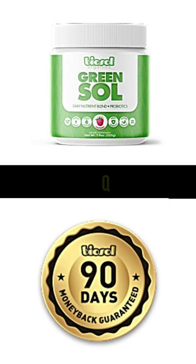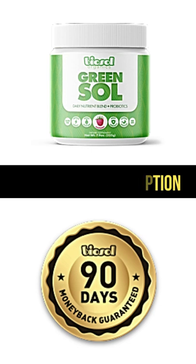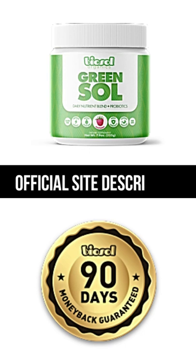How many bottles should I order? We formulated Green Sol with your longevity and health in mind, which is why we put together special package deals for you. This way you can save money on your daily greens while saving your health. These packages allow you to take advantage of our lowest possible prices today, without having to worry about a price increase or us selling out. We recommend stocking up on the 6-month supply because out-of-stocks are a very real risk.